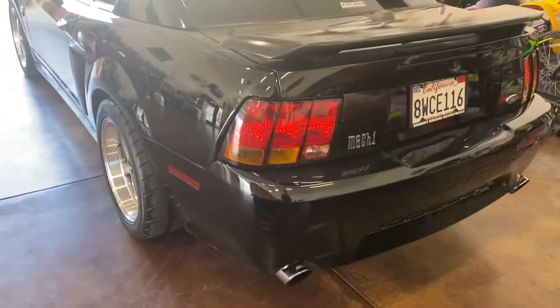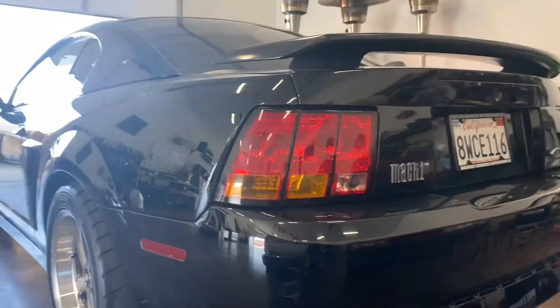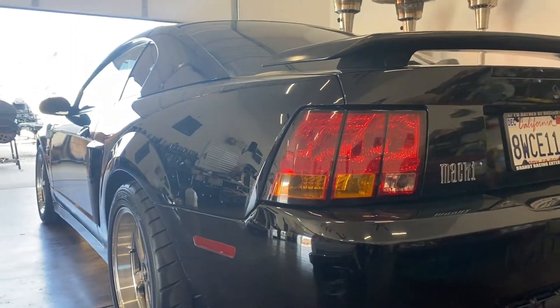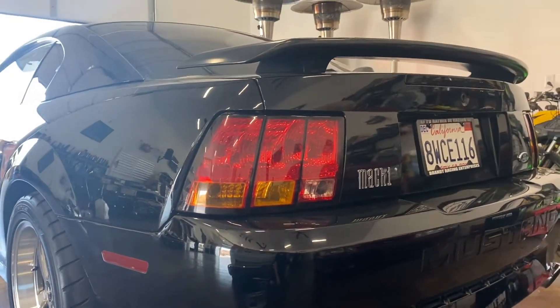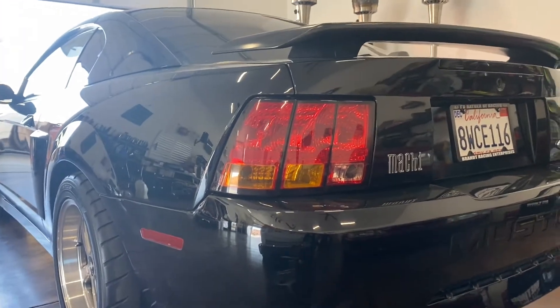One thing a lot of people don't know is there are the Cobra taillights and then there are also the imported taillights. In Europe and Japan, country laws require amber signals, so there is an imported style as well.